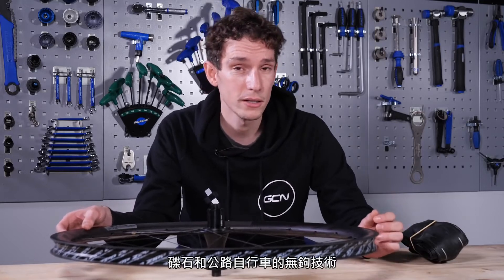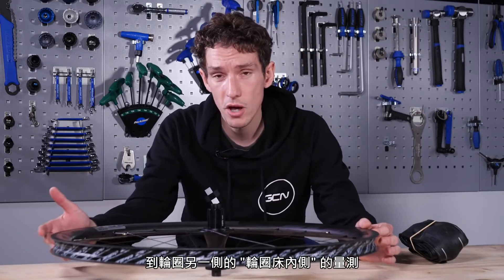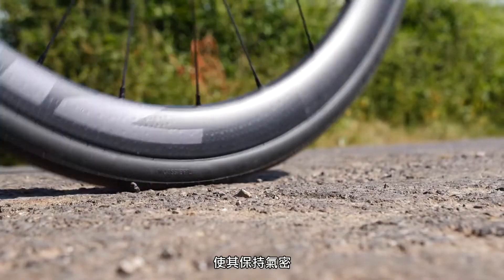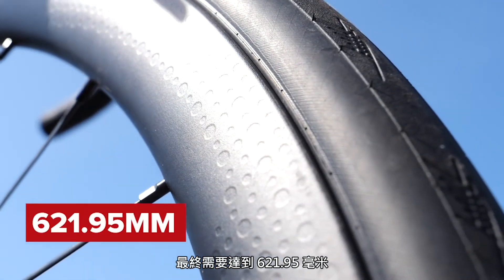Firstly, the ETRTO moved to ratify hookless technology for gravel and road bikes. Previously it was just for mountain bikes, but ETRTO say that it is good to go. Secondly, and more importantly, they have also specified the exact tolerances that manufacturers need to work towards — specifically the bead seat diameter, which is a measurement from the inside of the rim bed on one side to the inside of the rim bed on the other side. That measurement is absolutely crucial to tubeless because it means you'll be able to fit the tire, inflate it, and have it hold air. From a safety perspective it's also critical, because a rim that's too small or a tire that's too loose will give you problems. Thanks to ETRTO, there is now no ambiguity: the bead seat diameter needs to be 621.95 millimeters, plus or minus half a millimeter.